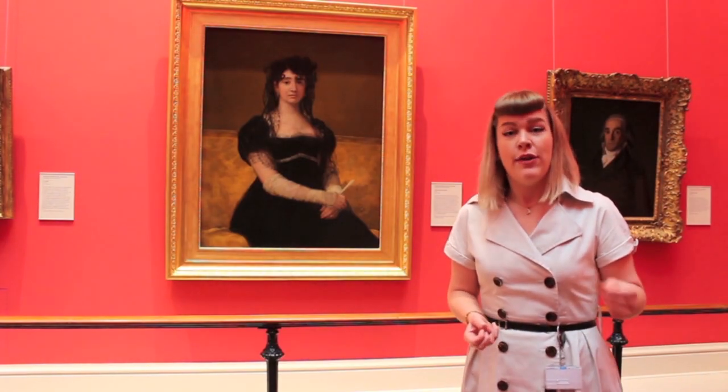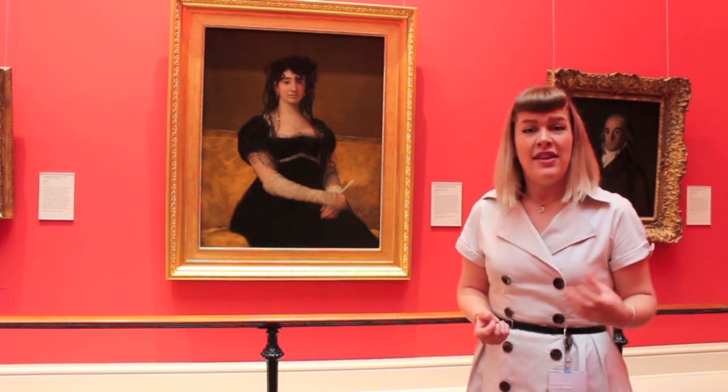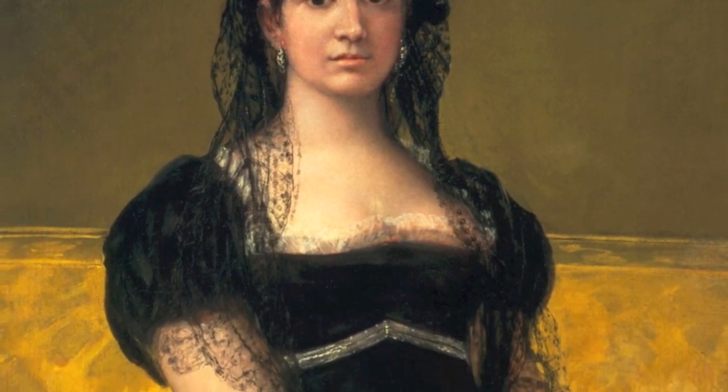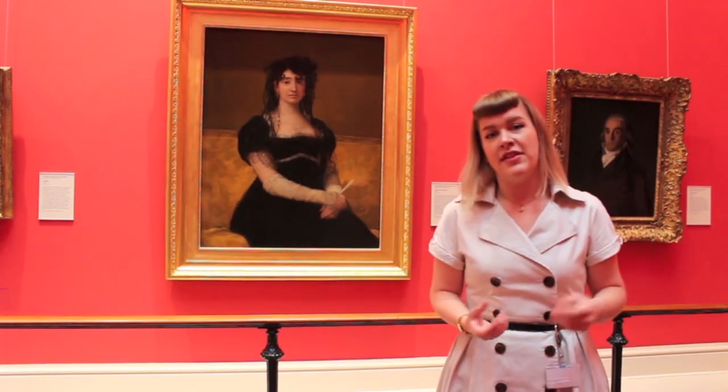When we look at Sorolla's Maria with the Mantilla, a painting of his eldest daughter, we see the artist making direct reference to his predecessor in details like the black lace headdress, the traditional Spanish mantilla, and the grace and elegance of the sitter's pose.